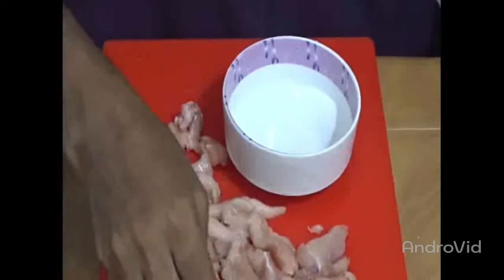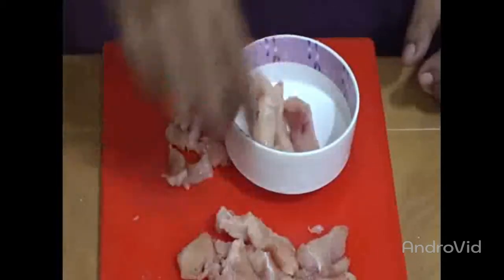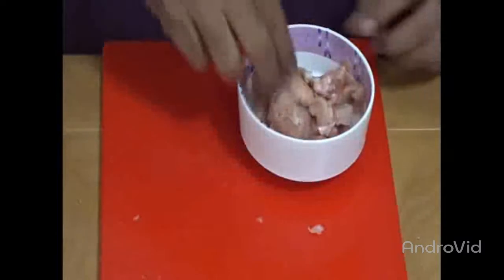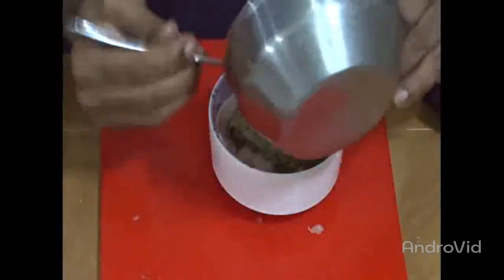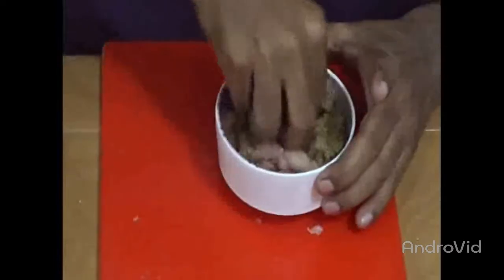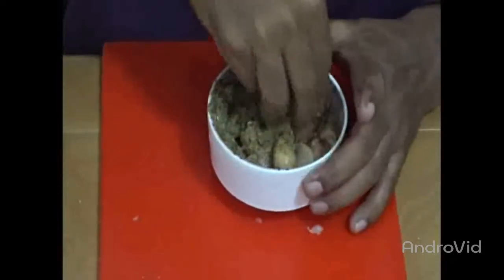For making Indian restaurant style chicken finger chips, I am marinating the chicken with the gravy we have already prepared. After marination we will come back to you shortly, because we will marinate it for at least one hour for perfect results.